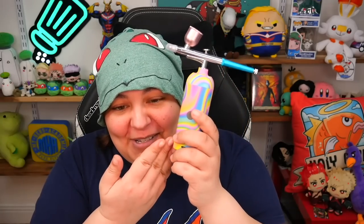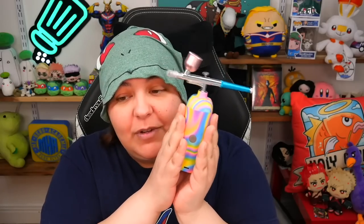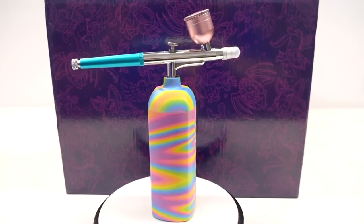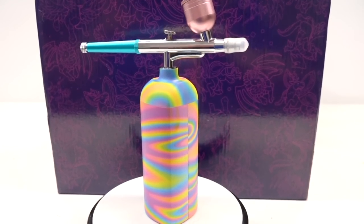And then the airbrush — I am so excited to introduce you, Grains, to airbrushing, and you do not need anything else. This is the entire airbrush, exactly as you see it. It is a standalone — you don't need a compressor, you don't need anything intimidating. It is rechargeable batteries.